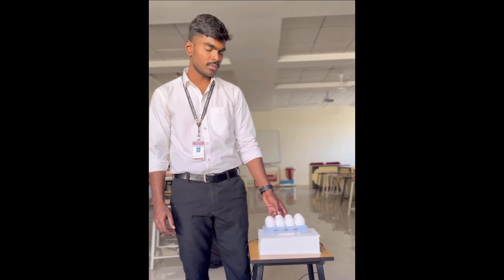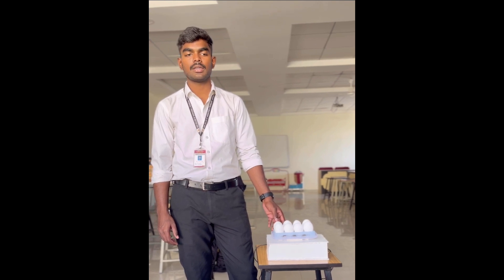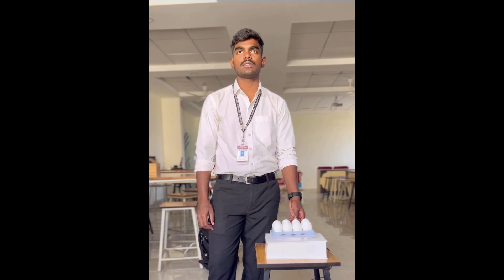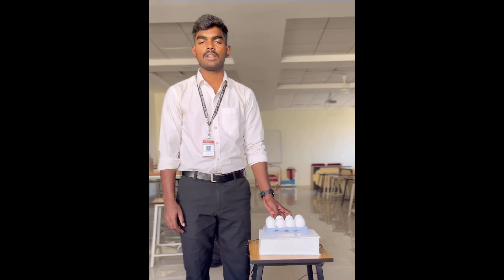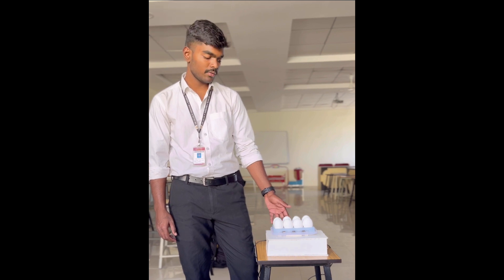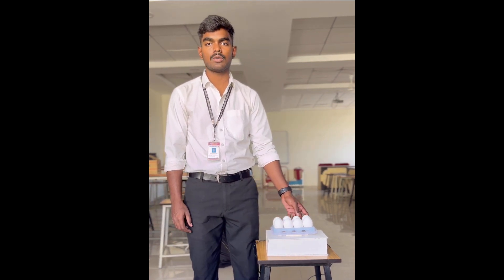The existing solution for our problem is an egg binder. It exists in the USA but is not available in India. It is not affordable — it costs around 8000 rupees. It has low user reviews, all 2-star reviews, and is not value for money. It also needs a Wi-Fi connection and an app. But here we just need a SIM card and a registered mobile number to send the messages.